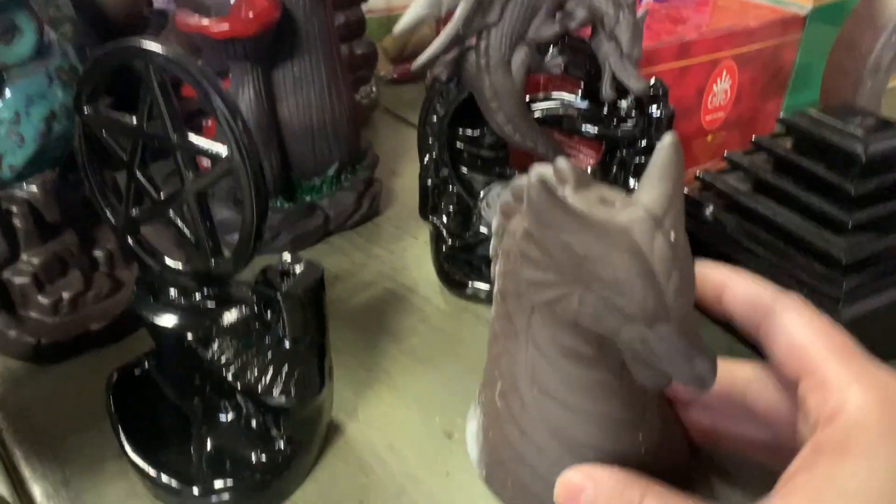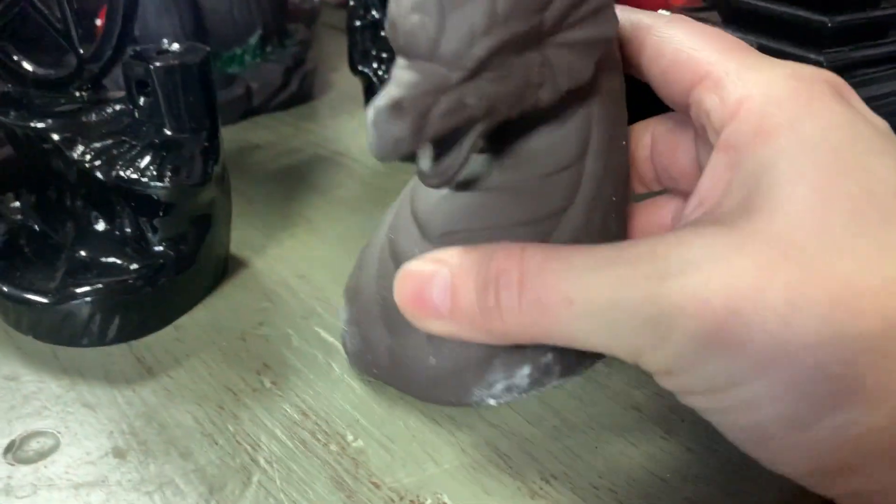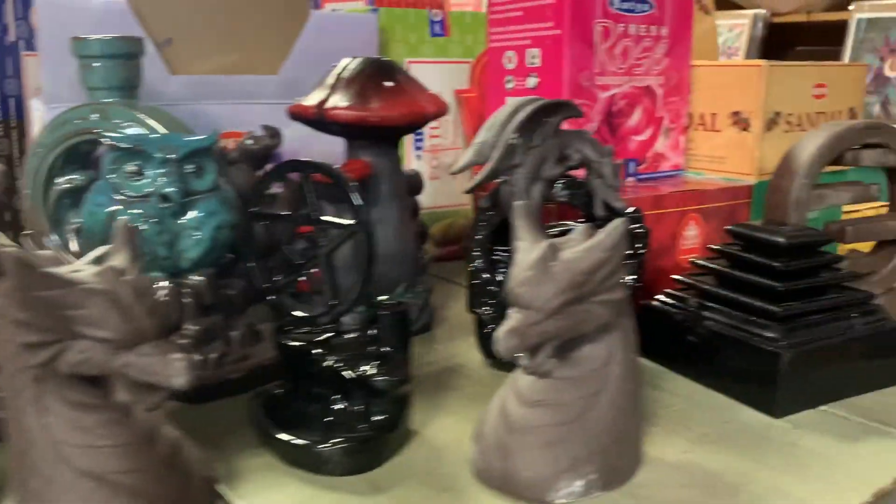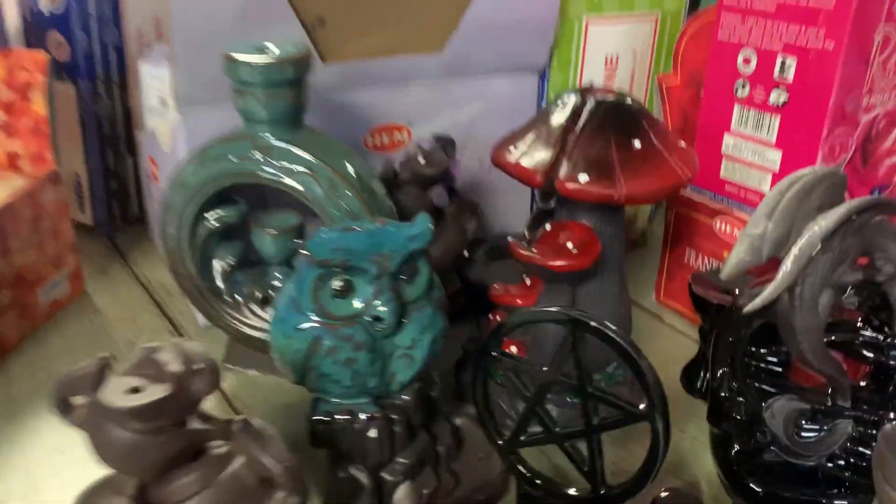If you look at all of them, you'll find places where the smoke comes out or trickles down. I just wanted to give you guys a sneak peek because these are getting priced and going out on the floor.